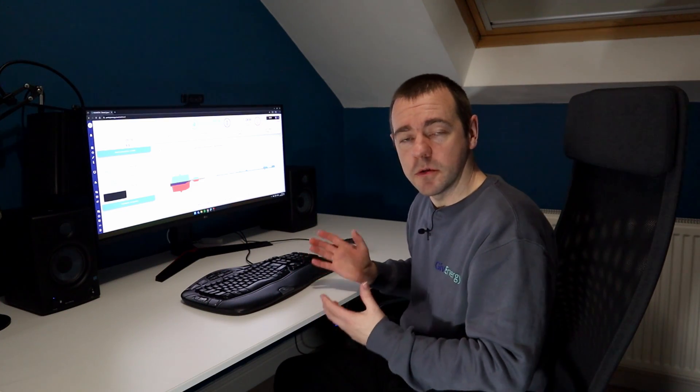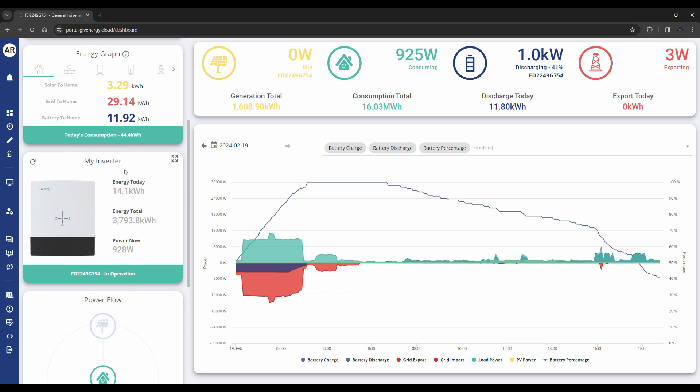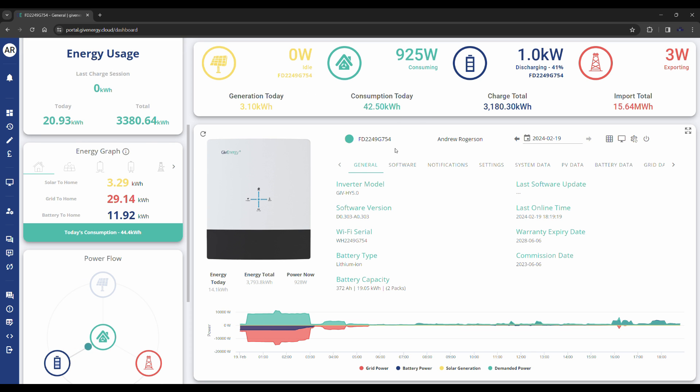This is my portal, my dashboard — yours may look slightly different depending on how you've laid it out. What we're looking for on the dashboard is 'My Inverter'. For my layout I have to scroll down on the left and then click on the expanding arrows on the right side of where it says 'My Inverter', which brings it to the centre of the page. Then I need to find where it says 'Software' and click on that.